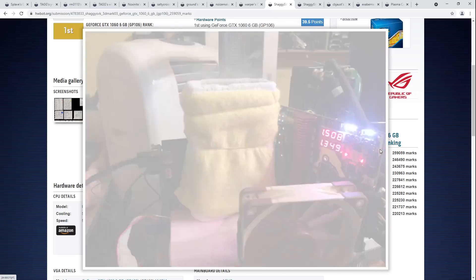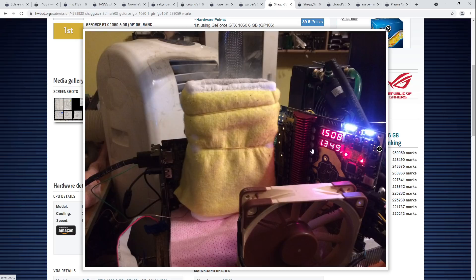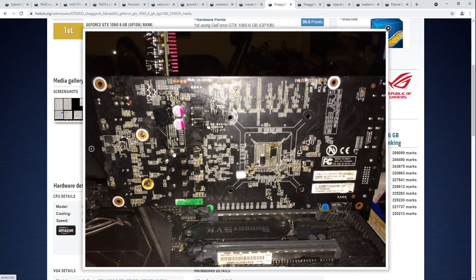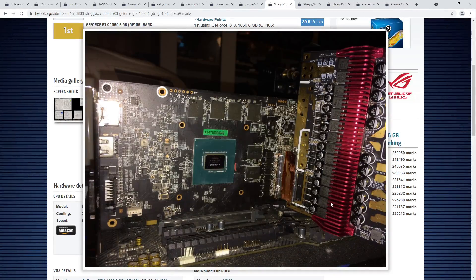You can see the tube for the phase change system. The 1060 is on an e-power. The stock VRM was a three-phase V-Core VRM — you don't really want to be doing extreme overclocking on a three-phase — so give the card a 12-phase, much better. That's exactly what Shaggy SVK did here: an EVGA e-power, specifically a 12-plus-2 flip-phase VRM. You desolder a bunch of the stock VRM components that the card comes with, and then you whack this on instead.